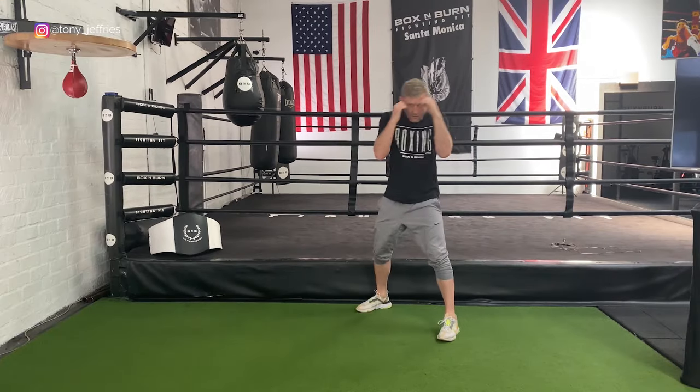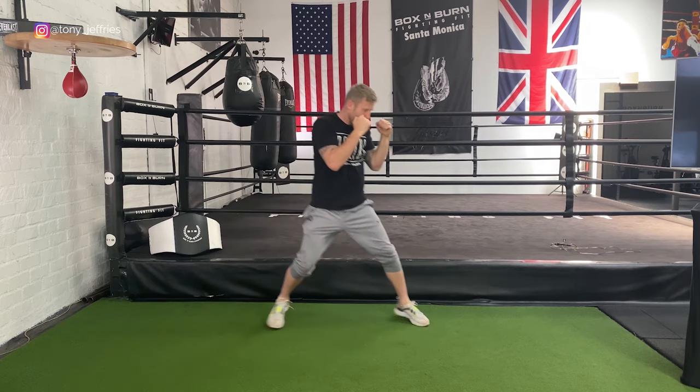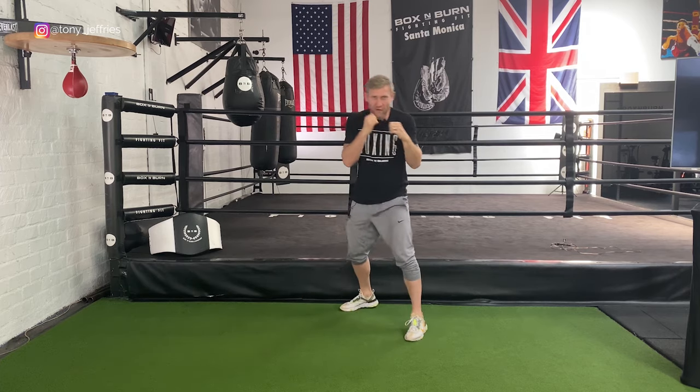Here's one example: I'm going to concentrate on good footwork and defense — hands are up high, I'm moving and defending, moving backwards and forwards. Another example: I'm going to work on punches and defense, so I'm going to throw punches and defend after every punch or combination.